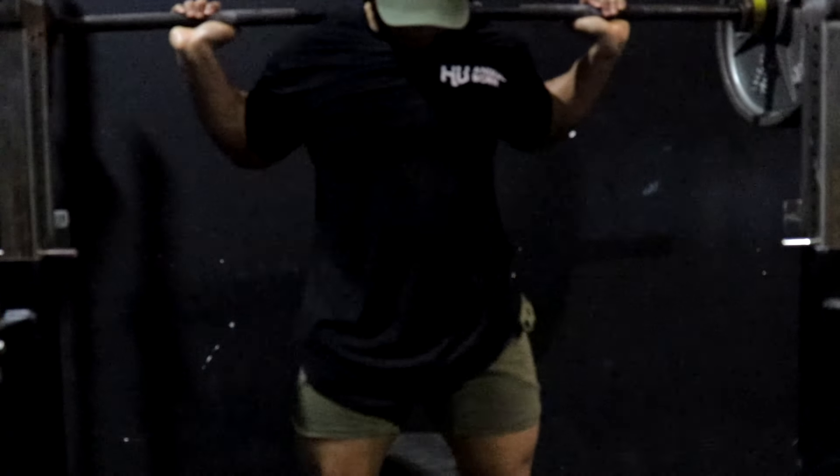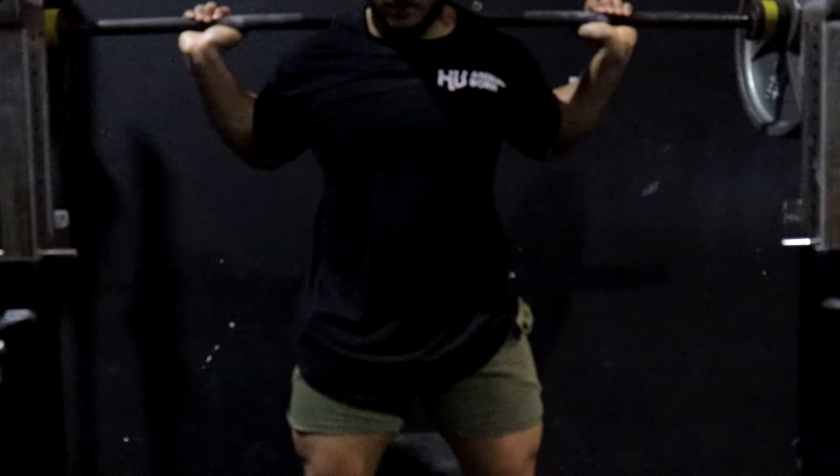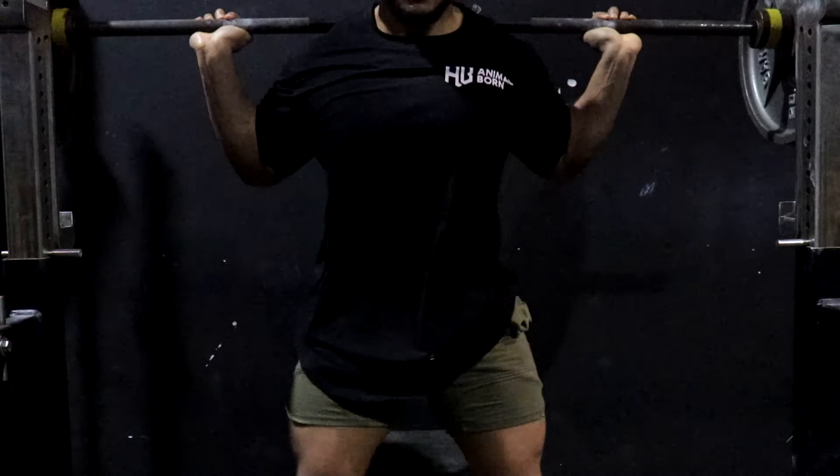These exercises are really good, man. Box squats is a really good exercise if you want to build your squat. I highly recommend doing these at least once every two weeks.